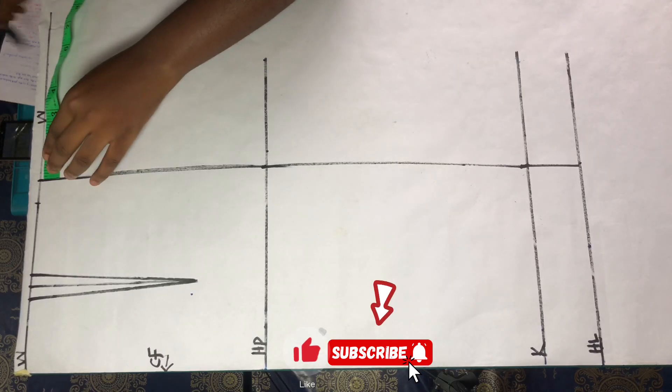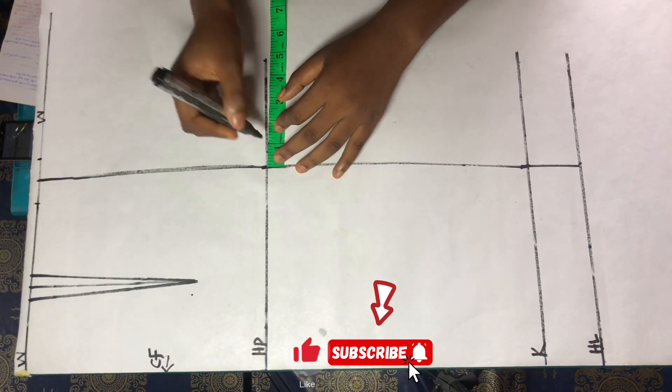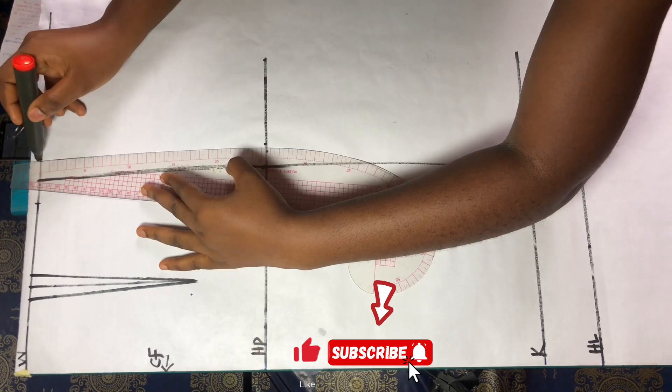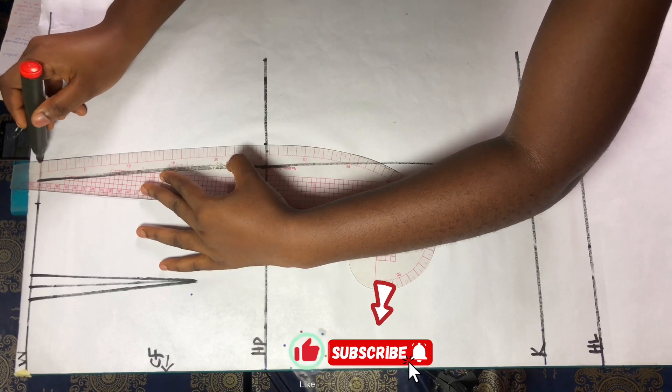Now it's time to add the ease. I'm using one inch as my ease, so from the waistline, hip point, to the hemline, add one inch and connect with your curved rule. This ease is to give room for alterations in the future.